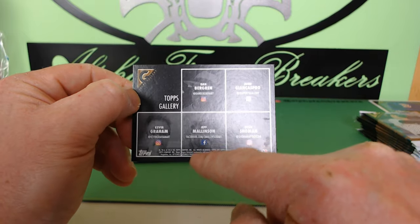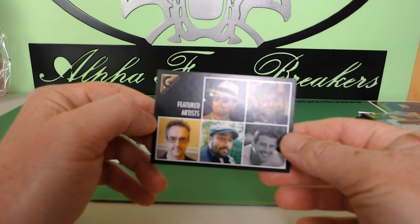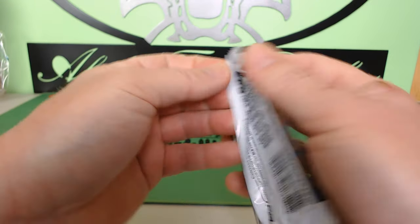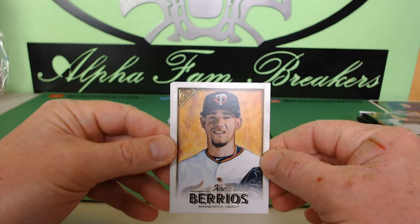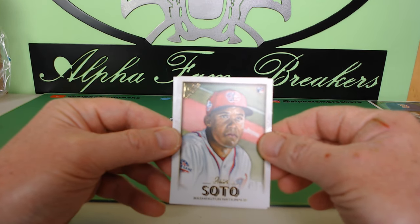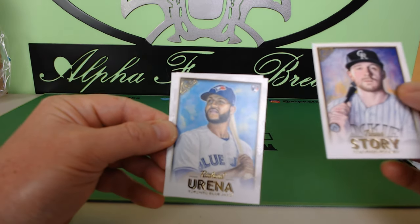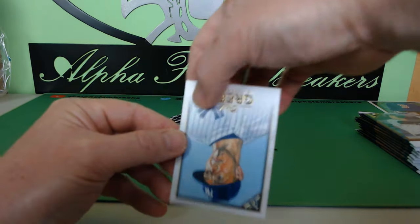You can follow the artists on Twitter — they have their Twitter handles, and one has a Facebook handle too. That's a pretty nice tribute Topps does to give back to the artists for their artwork. Last pack on my side — we got Jose Berrios, and Juan Soto rookie! Wow, this box has been fire — Acuna, Soto, and Albies. Trevor Story as well.